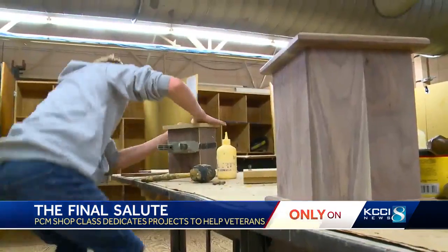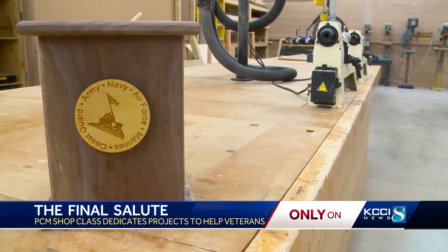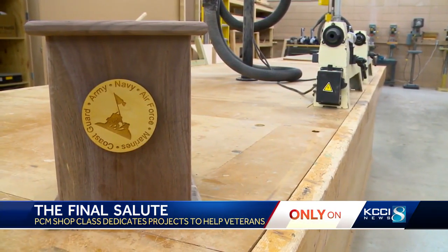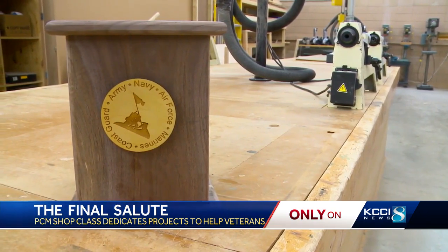All these wooden urns — they're for the Final Salute. The nonprofit gives veterans and some of their spouses, whose cremated remains have gone unclaimed in Central Iowa for decades, a proper send-off. This shop class has done so many different projects for veterans in the past.